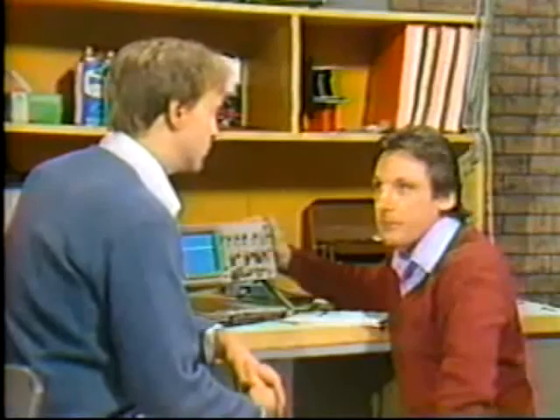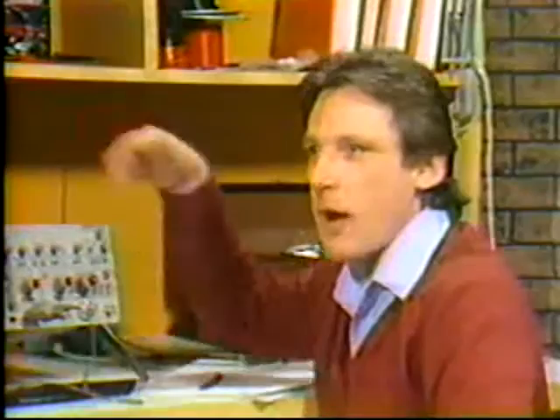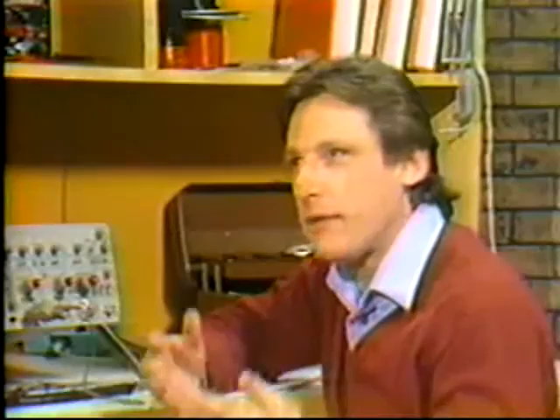Oscilloscope? Catchy name. Kind of like a television, isn't it? You mean the picture tube? Yes, televisions and oscilloscopes both use picture tubes to show information, but oscilloscopes show measurements instead of soap operas. Then this bright line means something. It means the signal I'm measuring is plus five volts DC. So an oscilloscope is kind of like a voltmeter. Close. Oscilloscopes are like voltmeters — both measure voltage — but voltmeters can only give you a numerical value. Oscilloscopes let you see how things change over time.